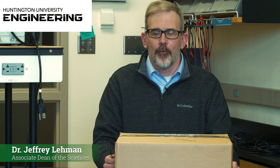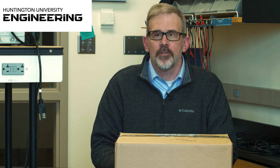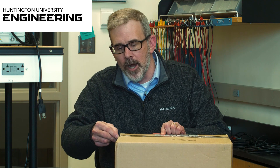This is the unboxing for the electronics kit ordered for the first electrical engineering course. Students taking electronic courses at Hunts University through the University of North Dakota will purchase an electronics kit. You'll get access to the electronics equipment in the lab, but you also purchase your own. This is the starter kit for the first introduction to digital electronics course.